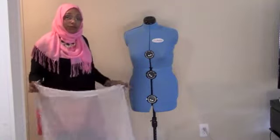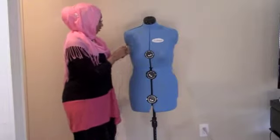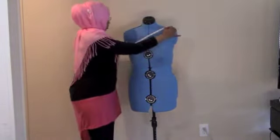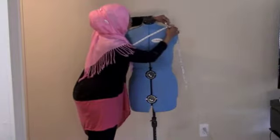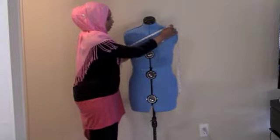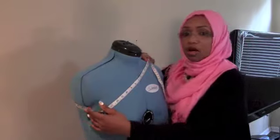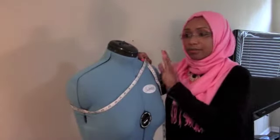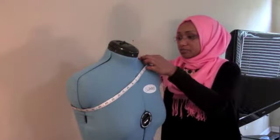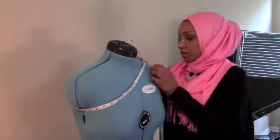What you're going to do before you cut your fabric is measure under your armhole, bringing the tape measure around like this. Ensure the tape measure comes around and fits a little bit snug but not too snug, because you're going to see why in a minute. For the mannequin, ours is 35.